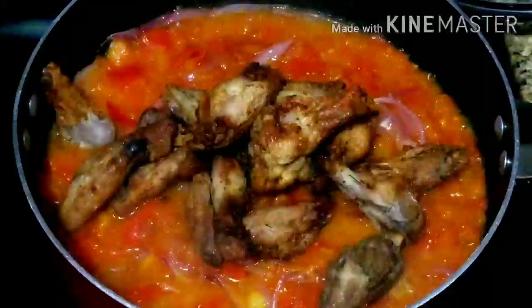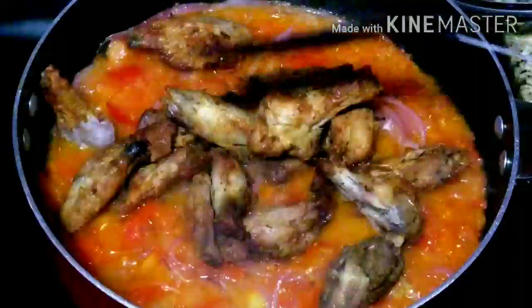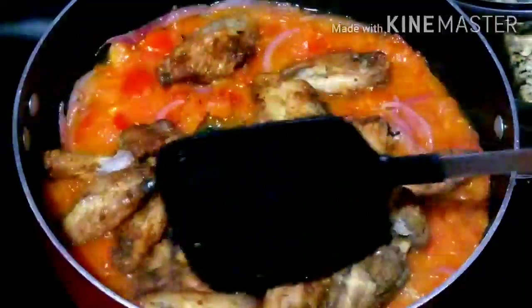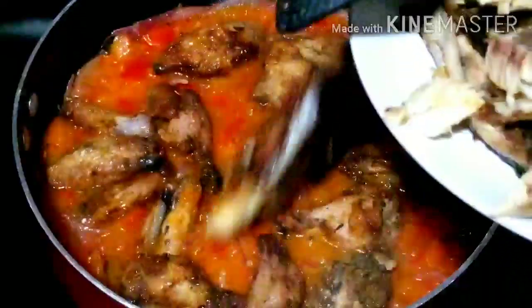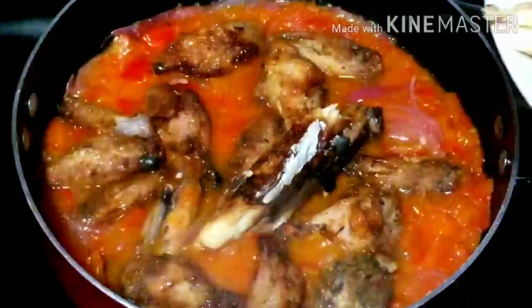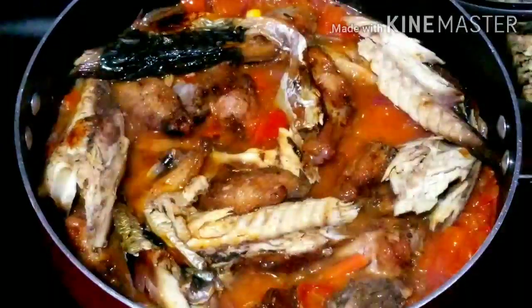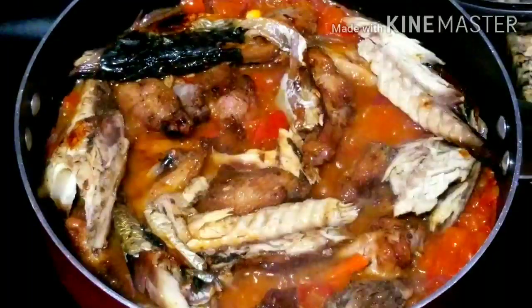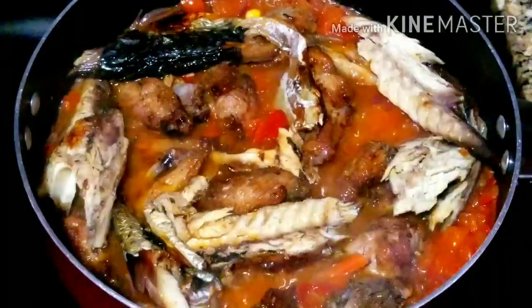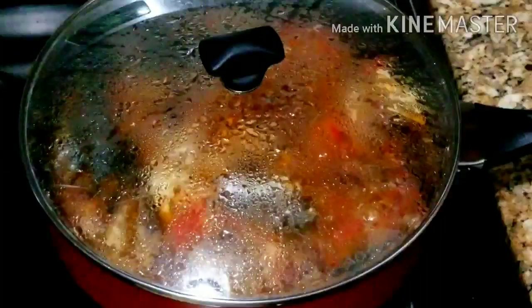Here I'll be adding some leftover chicken wings and smoked mackerel fish. I'll also be adding a bit more coconut oil. I will now cover and allow everything to simmer and marinate together.